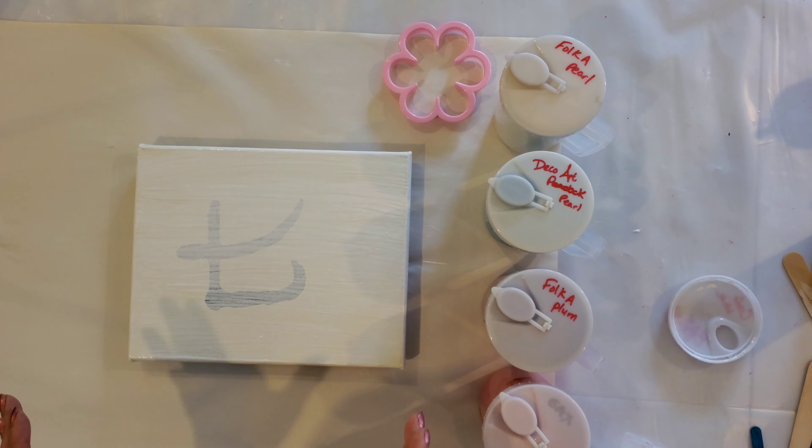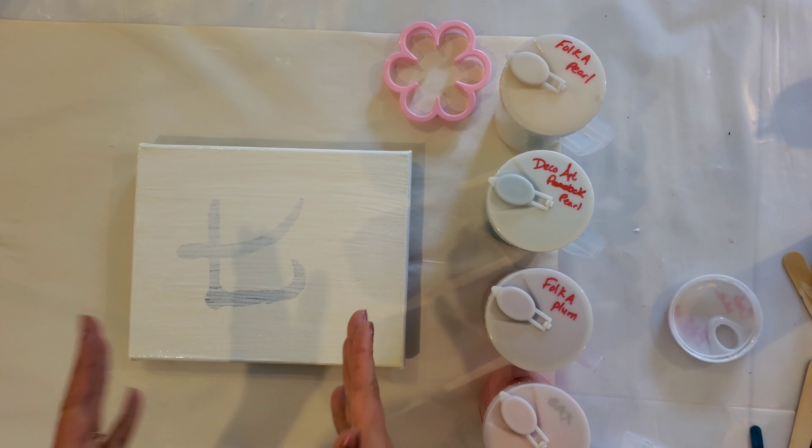Hi everyone, welcome to the studio. Today I'm going to do an open cup pour using a cookie cutter that is in the shape of a flower. I don't know what that's going to do to the dimensions as it pours out — it could end up being a big circle after all. But I would like to try it, so let's do this together.